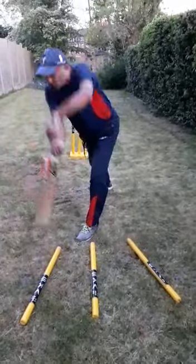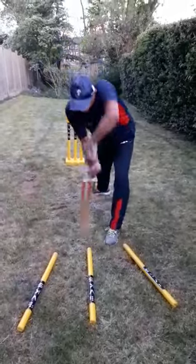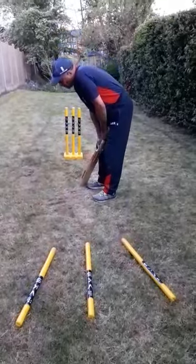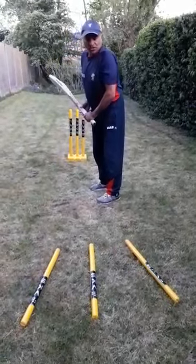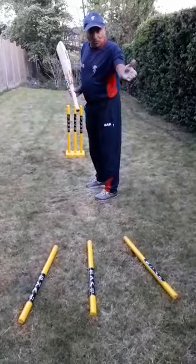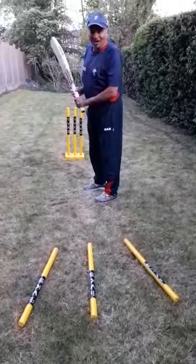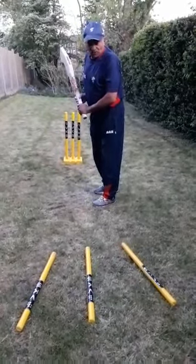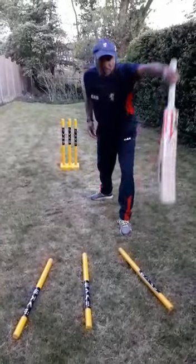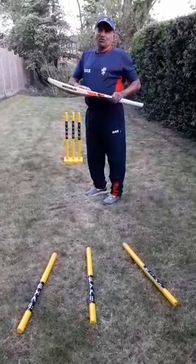Nice presentation of the off drive, and moving on to the straight drive — nice presentation. Try to repeat this as often as you can. For the on drive, shape up by moving your right leg, open up, and present. Try this drill at home and see if you can make sure that you present the bat as straight as you can.